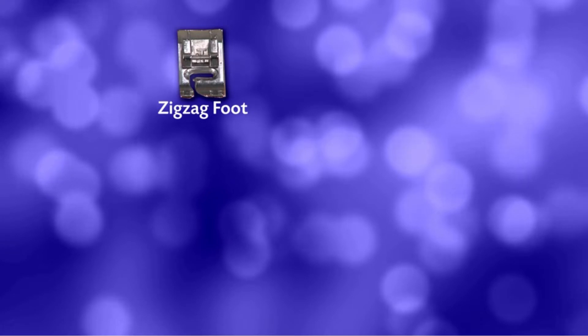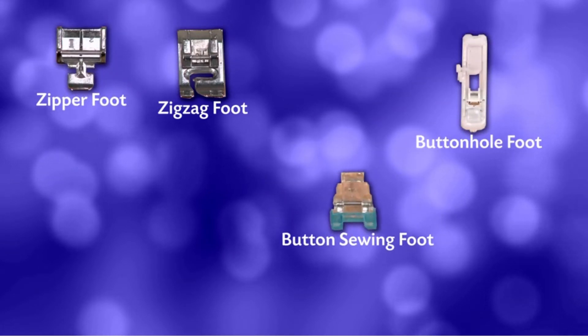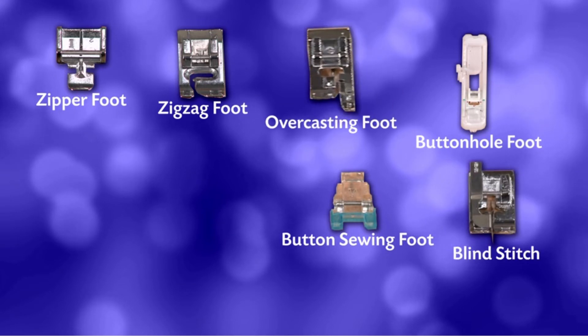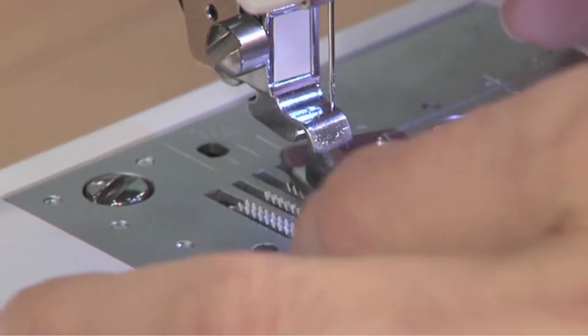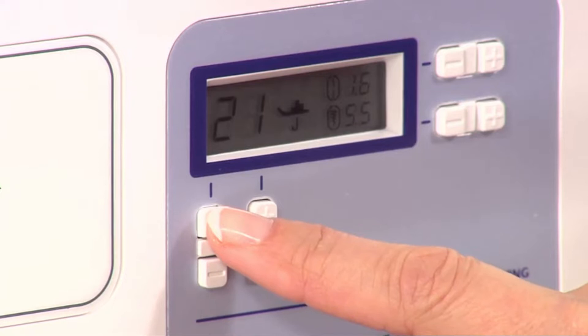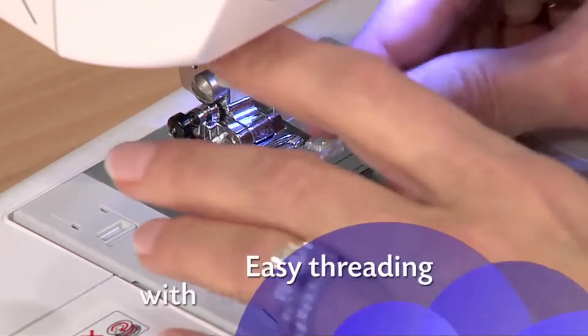Included are a zigzag, zipper, buttonhole, button sewing, blind stitch, overcasting, and a monogramming foot. That's a tremendous value. It's incredibly easy to swap between feet, and the digital display tells you which foot to use.